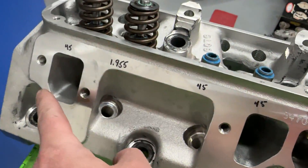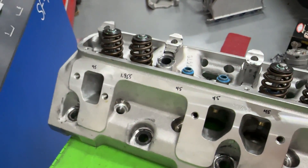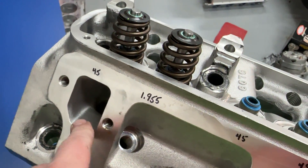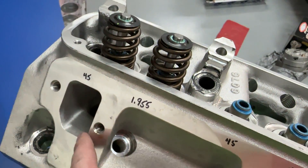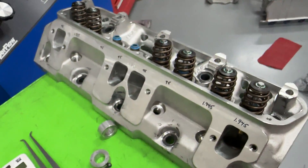Now, just for reference — not a lot of exhaust flow is actually happening at the bottom part of the port, it's mostly at the roof. So even though it looks bigger down here, it's almost wasted area. Anyway, let's get to the flow numbers, because that's really why you're watching the video.